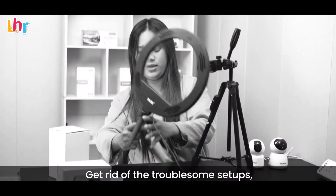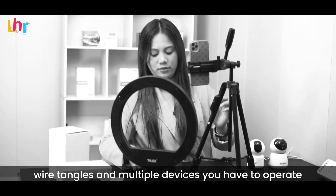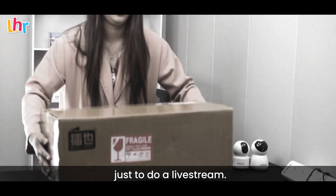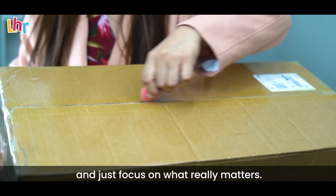Get rid of the troublesome setups, wire tangles, and multiple devices you have to operate just to do a live stream. Experience hassle-free content creating and just focus on what really matters.